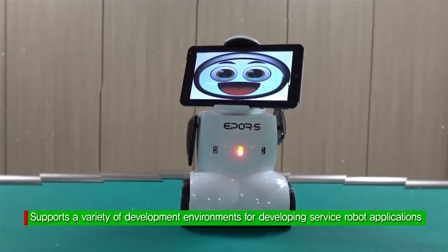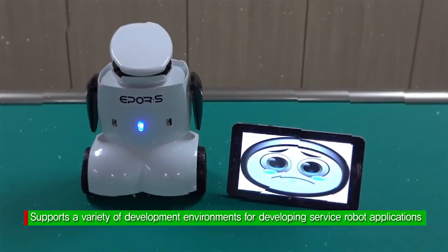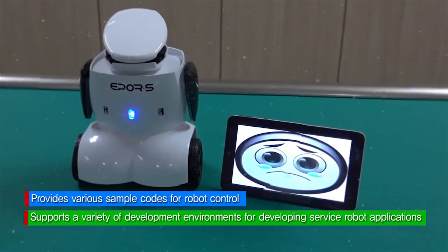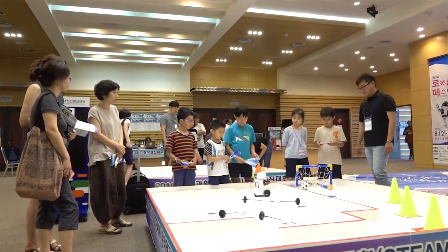EPPOR-S is a service robot for beginners of SW education and advanced developers. EPPOR-S has adopted a cradle-type head design to support different environments for app development, offering a wide variety of use with detachable sensor modules. All of these functions are available to you.